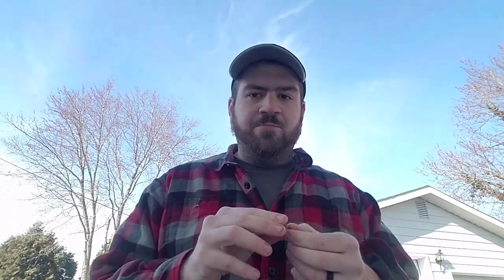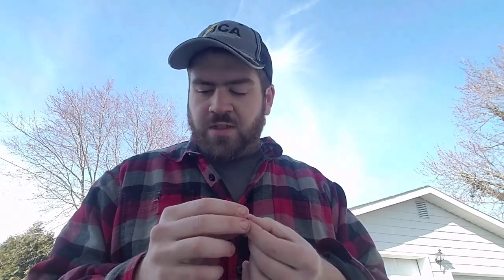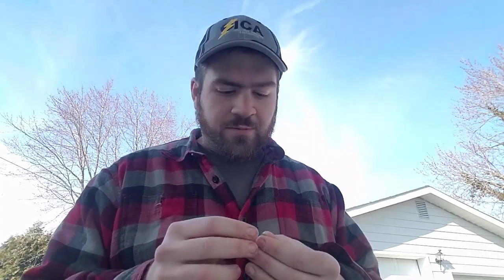Hope this helps. Real simple — all you've got to do is shoot the gun into something that captures the pellet without deforming it too badly, so you can examine the first driving band. That's it, guys. This tells you whether your barrel is choked and whether you're using the right pellets for it. Appreciate it, thanks again.